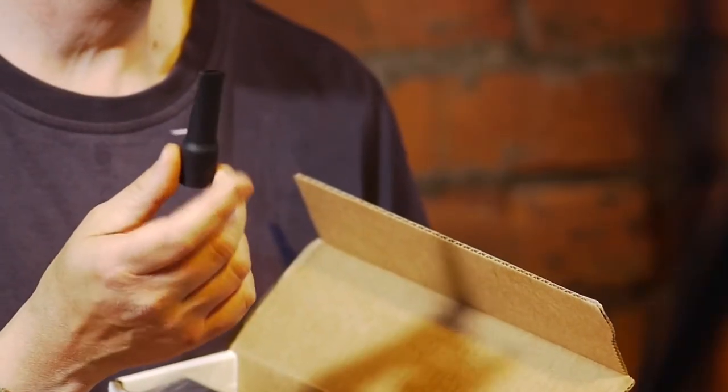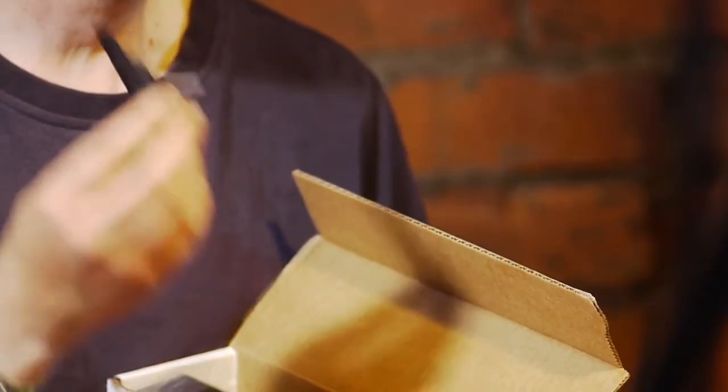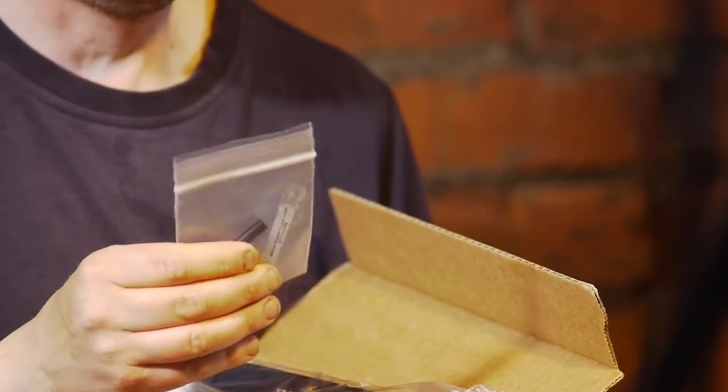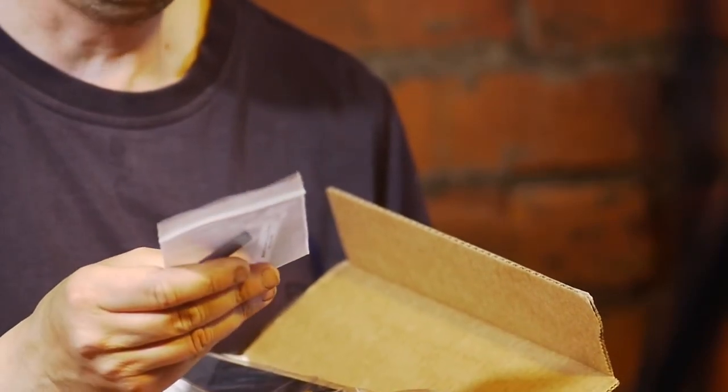You get a vented mouthpiece included, which is good — I think these might have been separate at one stage, but I've made a modification on this which I'll explain later. There's also the bagpipe mouthpiece, a little bit of plastic tube, and some Super Lube with PTFE synthetic grease, which I haven't used. I guess you're meant to use it on your Warble.